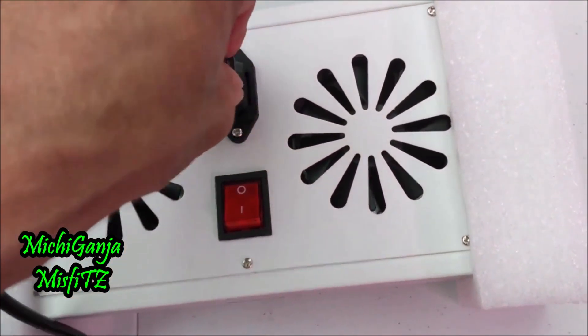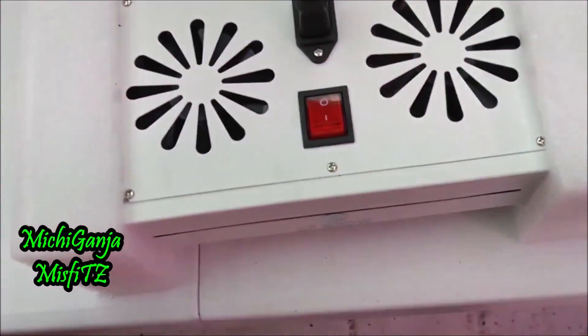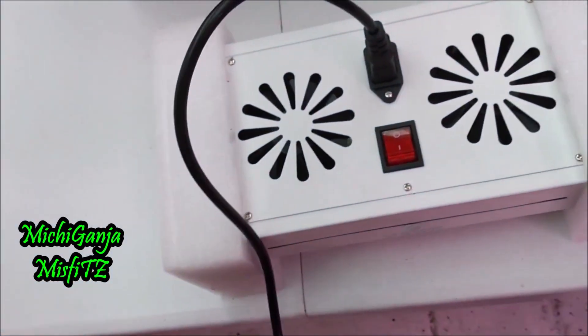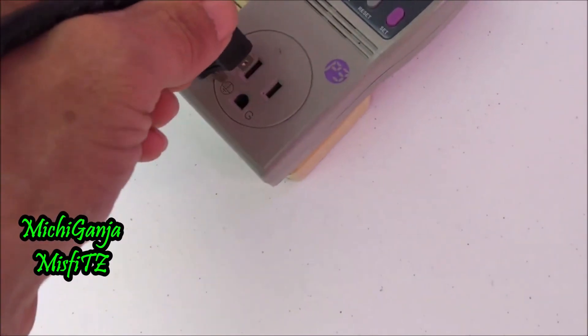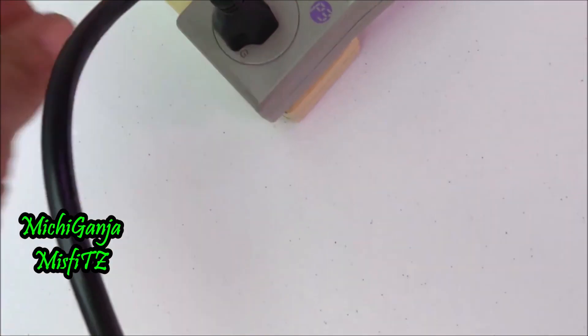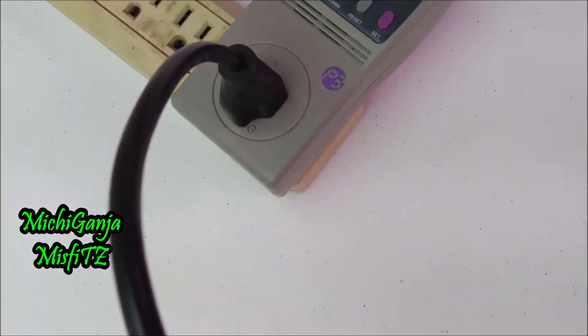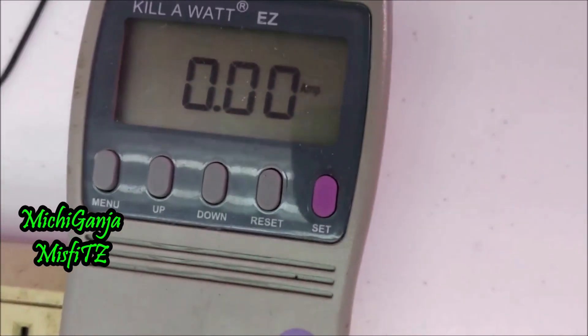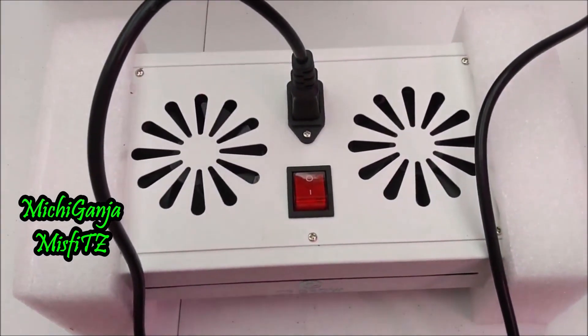I'm going to plug this in right now. Plug this end over here into this. Put it on amps, and as you can see, it has zero amps right now. And we're going to hit this power switch right here.